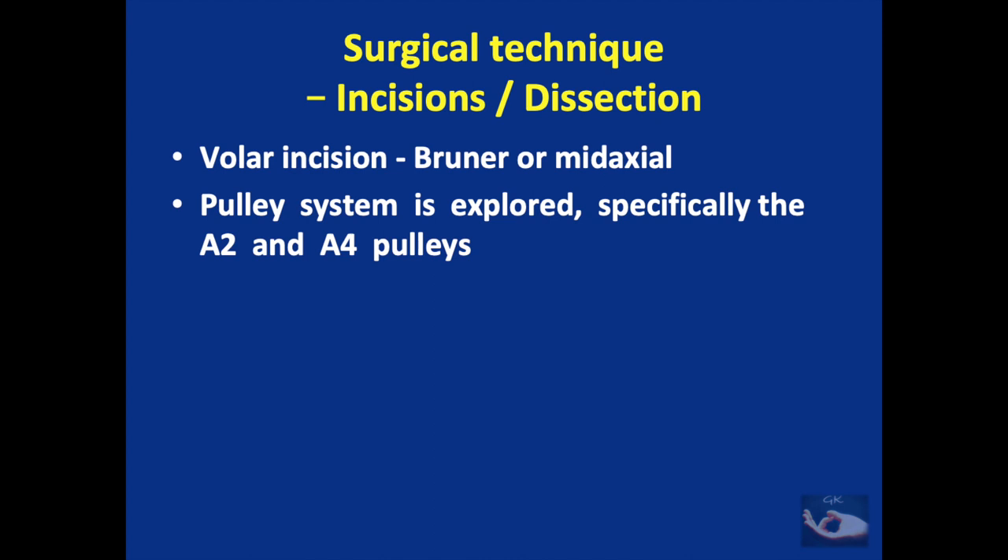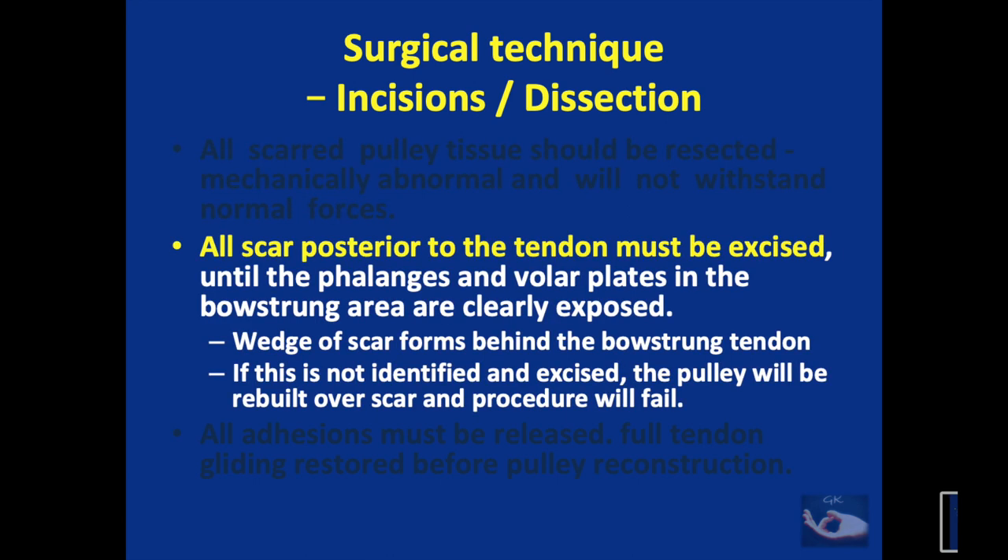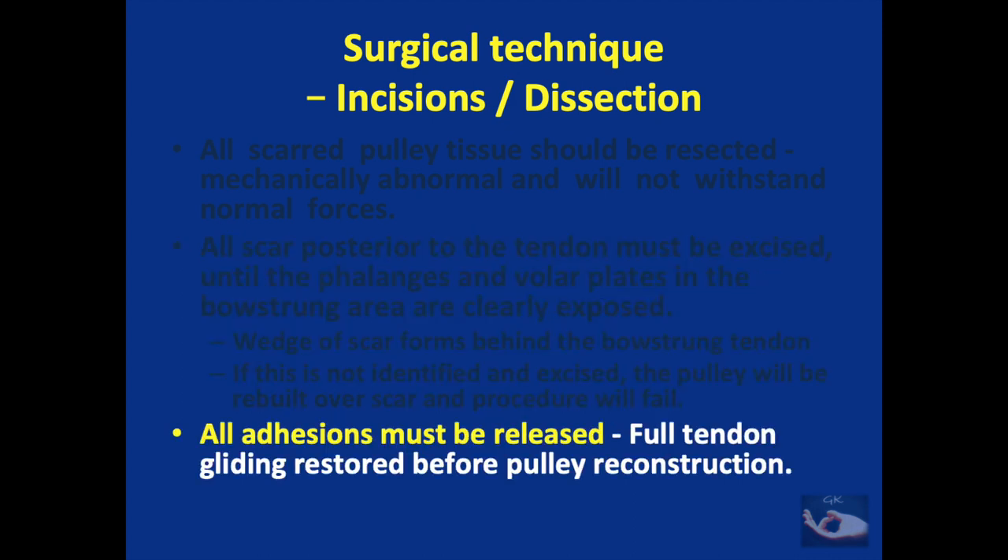The incisions used are usually the Brunner incision or the mid-axial incision. The pulley system is explored, specifically the A2 and A4 pulleys, and any remnants must be preserved. Three important steps must be done: all scarred pulley tissues should be resected as they are mechanically abnormal; all scar posterior to the tendon must be excised until reaching the phalanges or volar plates, as a scar wedge behind the bowstrung tendon can cause the procedure to fail if not excised; and all adhesions must be released to restore full tendon gliding before pulley reconstruction.